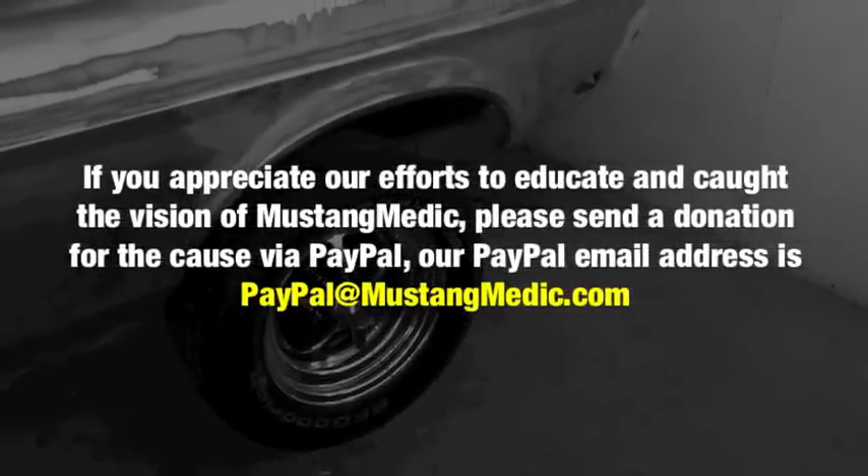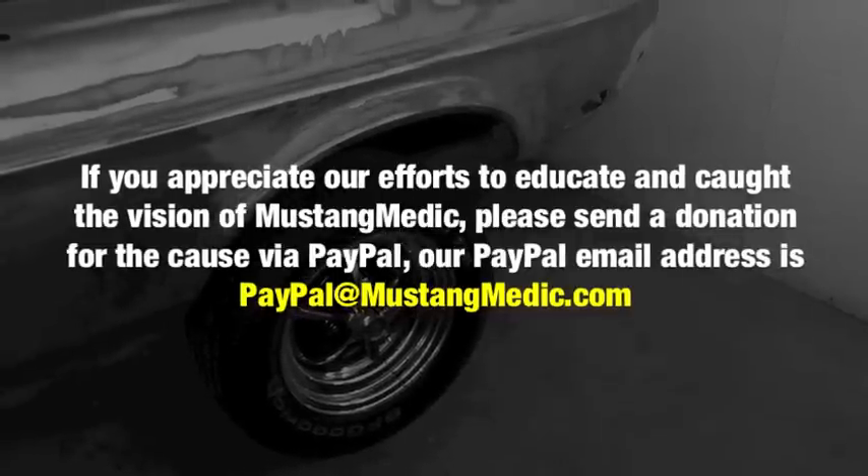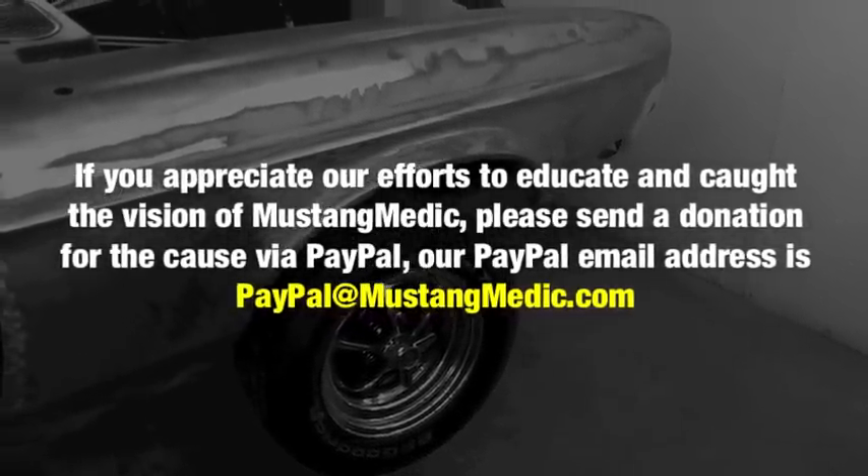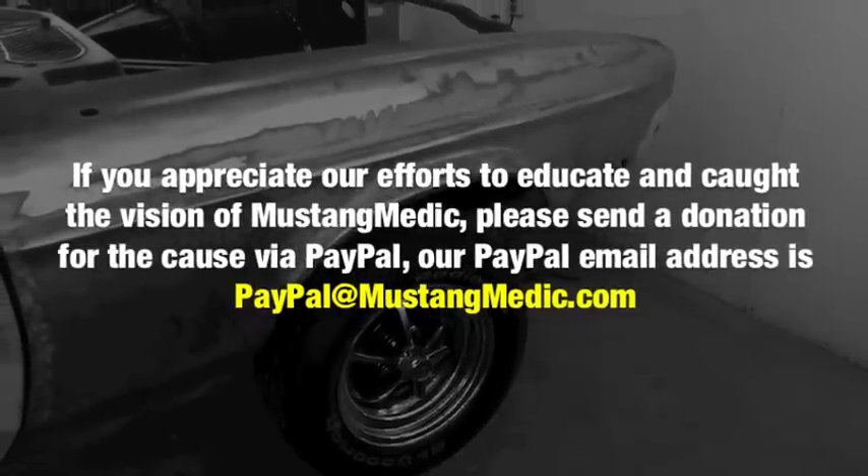We've got a firefighter in Palm Springs — we think firefighters are awesome. He's taking these rims off our hands, so we're bringing the original rims from the 1971 Mustang and selling them to him. He's going to put them on his trailer, and we're going to get a little tour of the fire station. I used to be a firefighter, so this is really cool for me. If you appreciate our efforts to educate and have caught the vision of Mustang Medic, please send a donation via PayPal at paypal@mustangmedic.com.